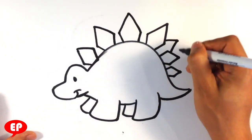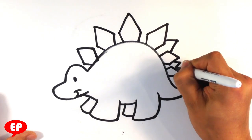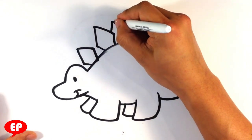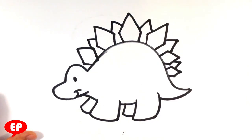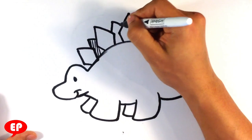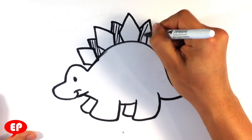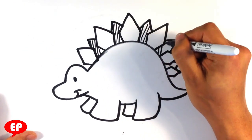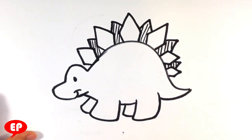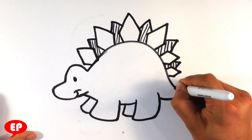Then I'm gonna have the back row in between there. Since it's gonna be black and white, I'm gonna throw in some really simplistic cross-hatching so that it comes off as behind the spikes on the tail.